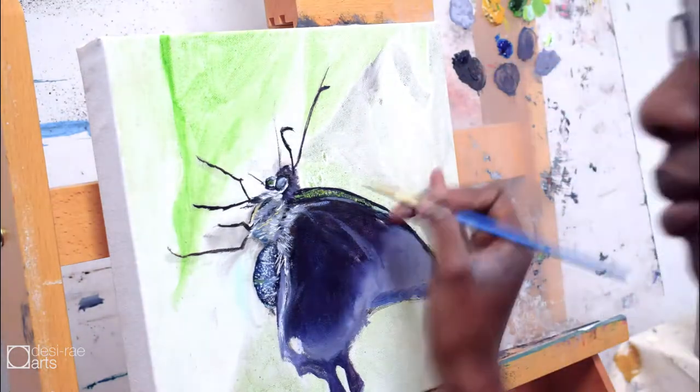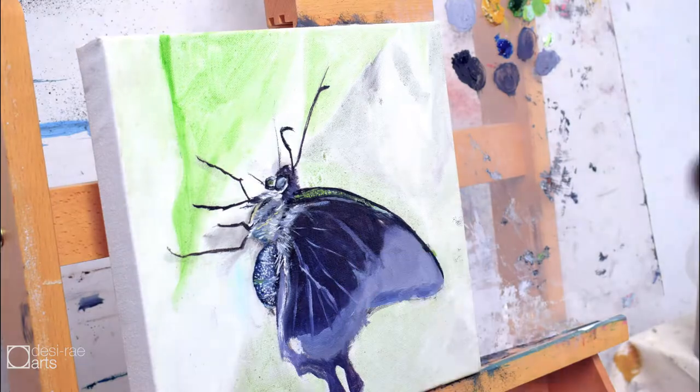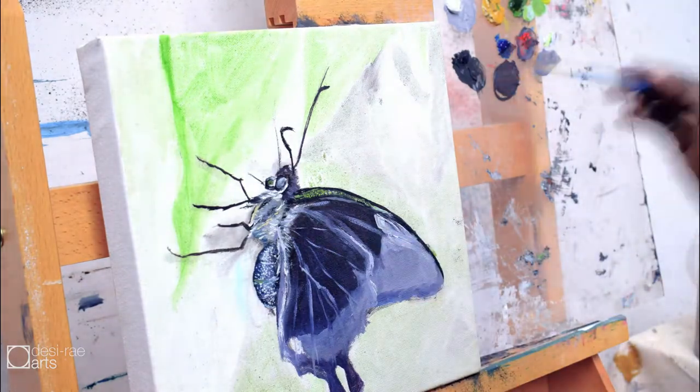Then I started to put in the veins — and I'm talking about biology a lot — but for a year I was looking under the microscope at wings of insects, and they are truly gorgeous. That definitely reminded me of it when I was doing this painting.